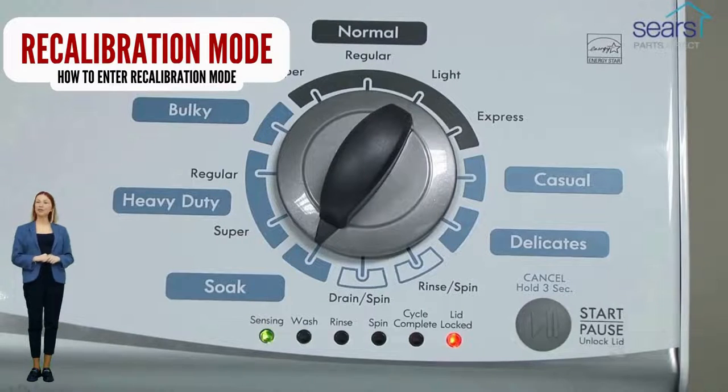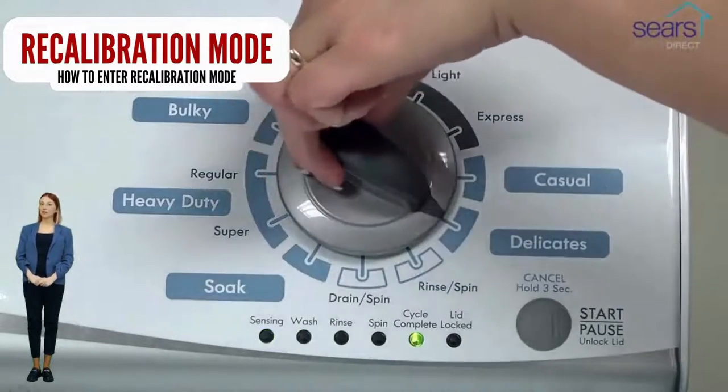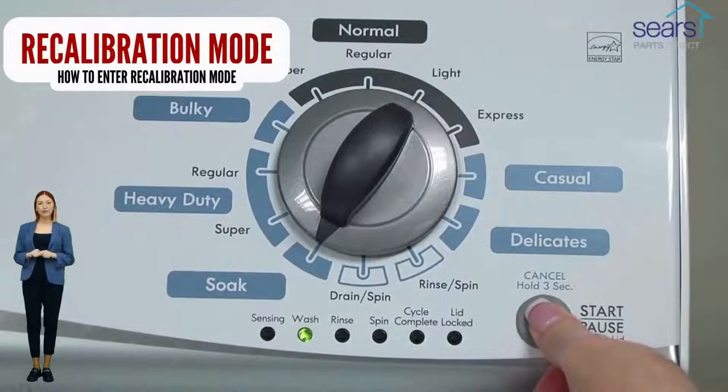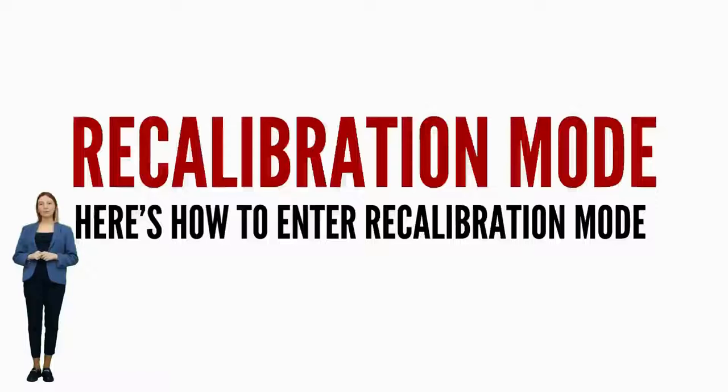If your washer got to this point, go ahead and try a load with no clothes to see if the problem is fixed. If not, continue watching this video, because we are going to teach you how to have your washer tell you exactly what's wrong using error codes. If your washer will not turn on or will not enter recalibration mode, odds are your control board is bad. It is recommended by manufacturers to run the recalibration mode every time you change a part, relocate, or install a vertical modular washer.